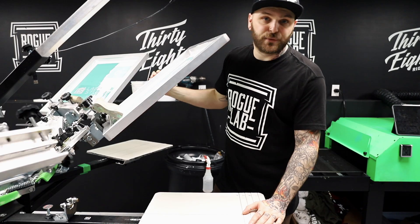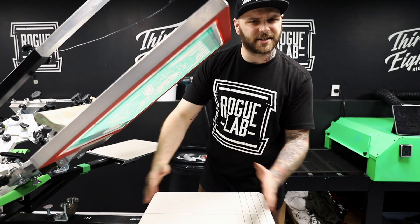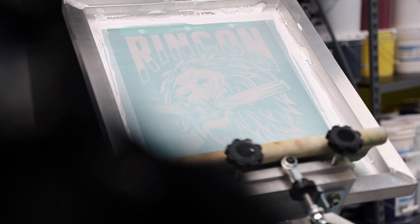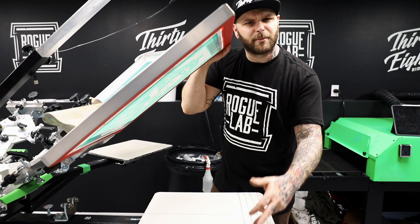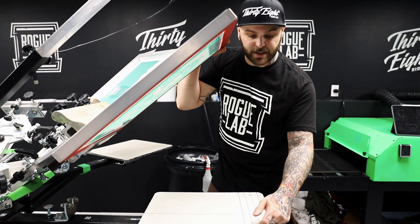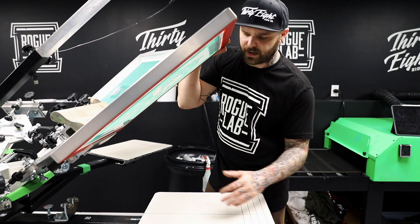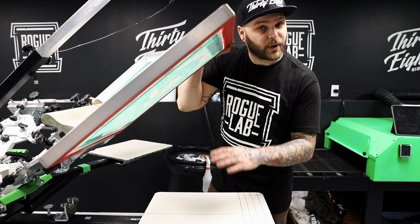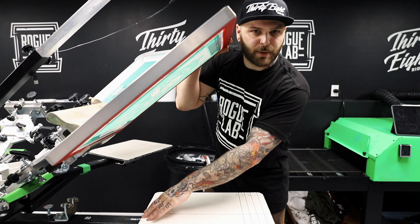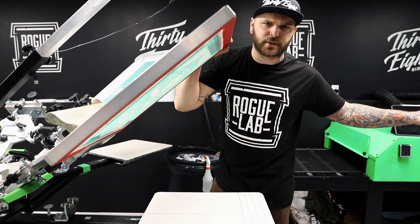Luckily, I've figured out two solutions that'll get you within an eighth of an inch or under every single time. The first thing you want to do is line up your image on the pallet so you're not sliding off the edge. I have a 15-inch tall print going on the back of a shirt, and I want it three inches down from the neckline. Since I have 18-inch pallets, I lined this up to the two-inch-down reference mark to give myself a one-inch buffer zone at the end of the pallet so I can print the whole design.